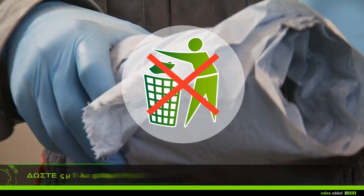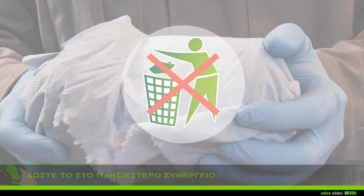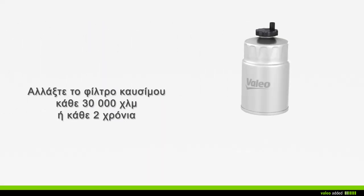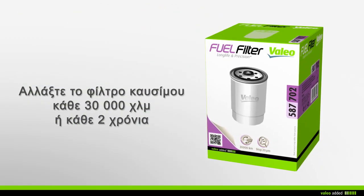Do not throw away your used fuel filter in the household waste, but take it with the used engine fuel to the nearest garage. Valeo recommends that you change your fuel filter every 30,000 kilometers or every two years during maintenance of your vehicle.